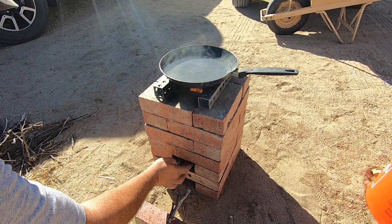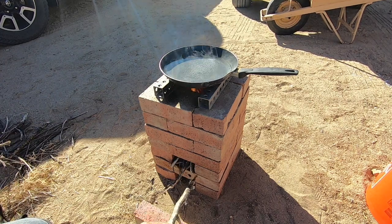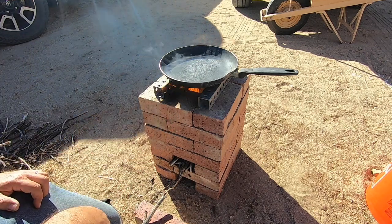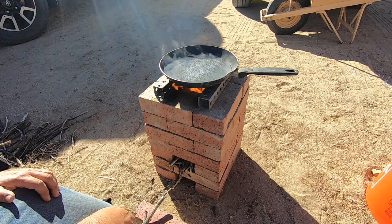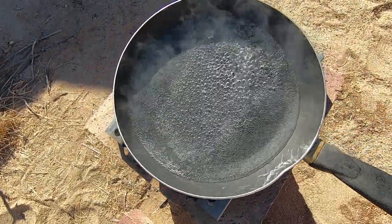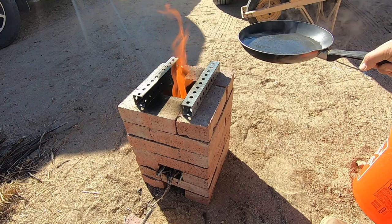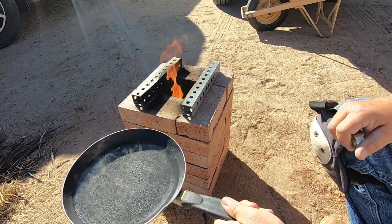I should have timed that — that's got to be less than two minutes to start boiling. That is pretty darn cool. Just something I wanted to share with you guys — give it a try, do it right now, have some fun with it while you're not counting on it 100 percent. You need these bricks — maybe 50 cents a piece at Home Depot, though nowadays who knows. Pretty darn neat — you can heat some stuff up pretty quick. All right, thanks for watching.